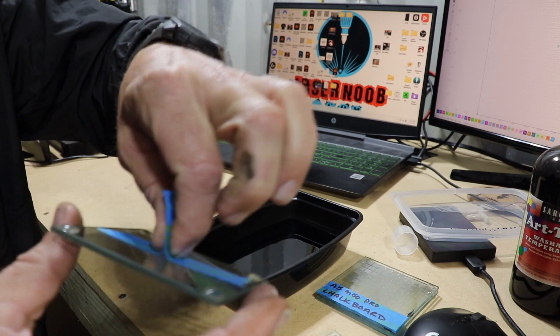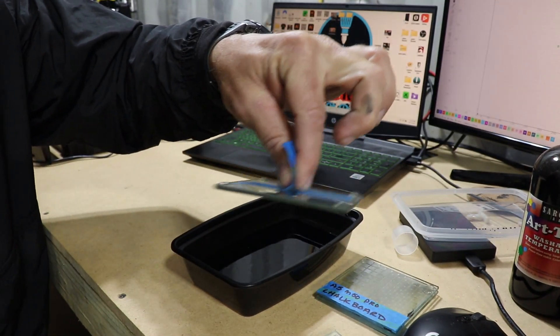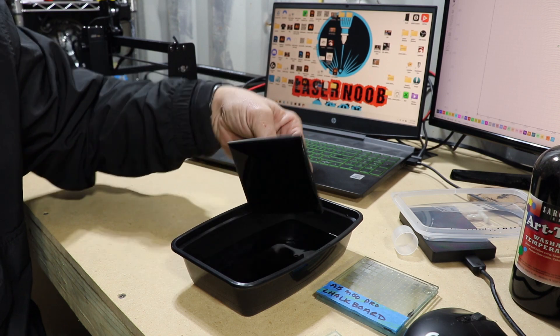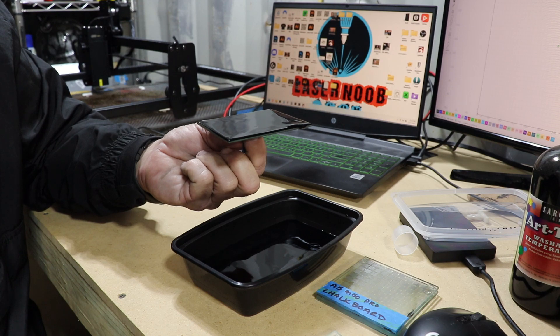All I'm going to do is dip this in the tempera paint and get a nice smooth coating on it. I don't want to dunk the whole thing because I don't want tempera paint on the backside of the glass. It's okay if you get it on the sides a little bit, but not on the back — it's going to burn that and you're going to get some shadowing. So mainly all we want is just to cover the front. I dip it in there just like that, and now I've got a nice smooth, even coat of paint. I'll set this down, let it dry, and then we're going to go ahead and burn it.